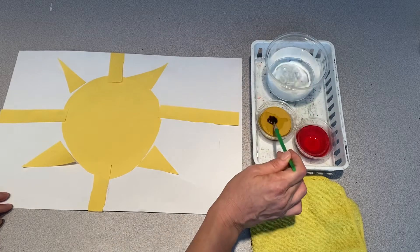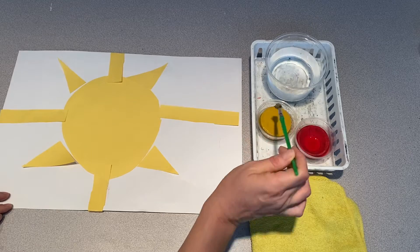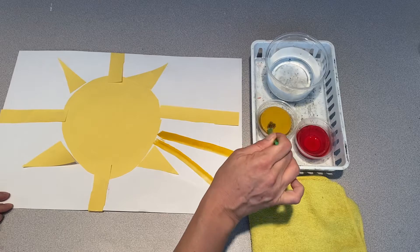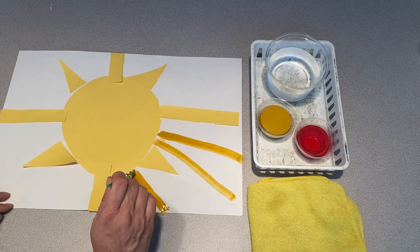So let's try out some paint. I'm going to start with a very wet brush and rub our tempera cake. I decided I wanted to add some more sun rays to my picture. Oh, it's getting a little dry — I'll try painting with that first.